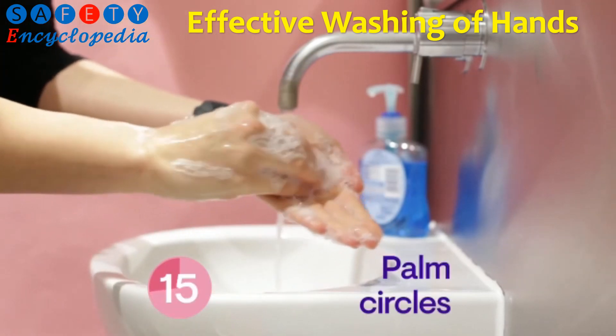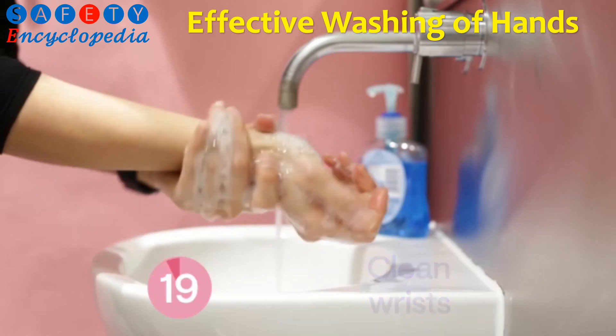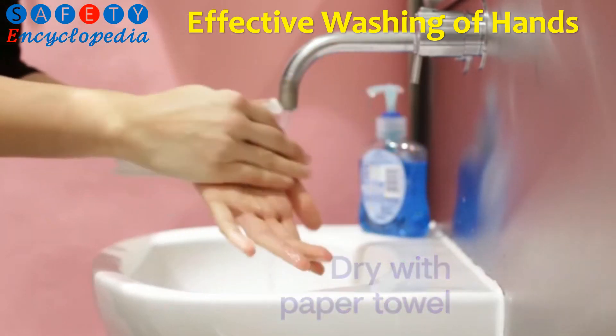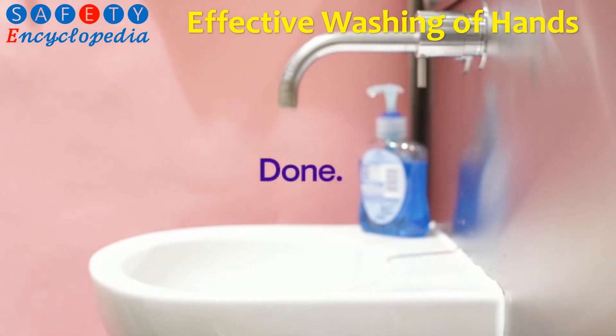Rub your fingertips in the palms of your hands and finish off with the wrists. Rinse your hands really well with water and dry them thoroughly with a paper towel. Use the towel to turn off the tap. Your hands are now clean.